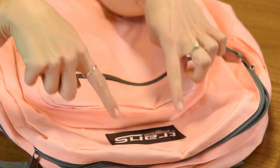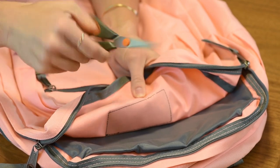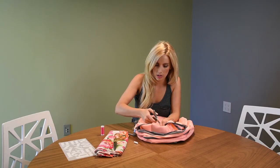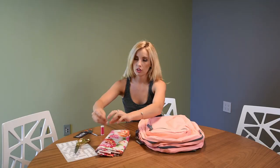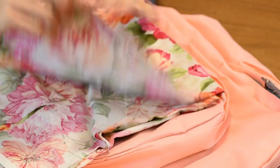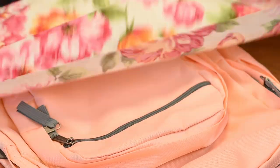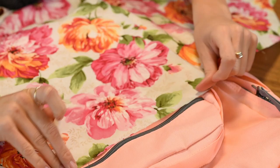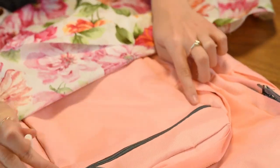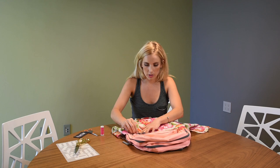First things first, let's take off this really ugly label. You just want to make a small nick — once you kind of get it going, it all just pulls up after that. Then you're going to take your floral fabric and find a part of the pattern that you really like and think is pretty.